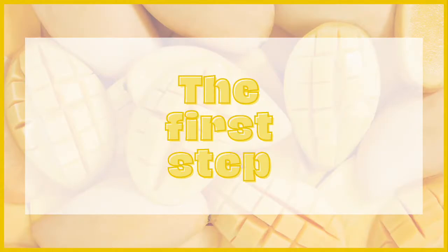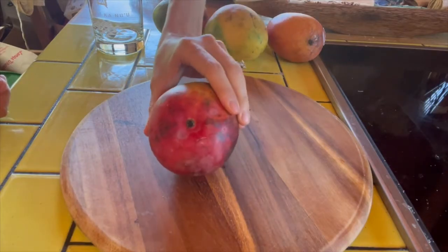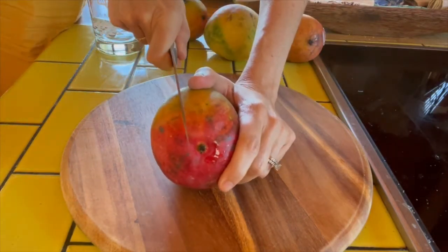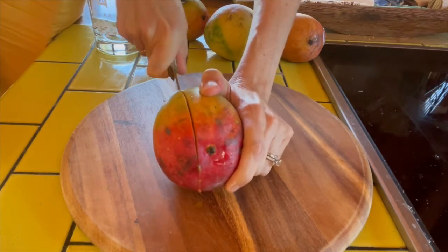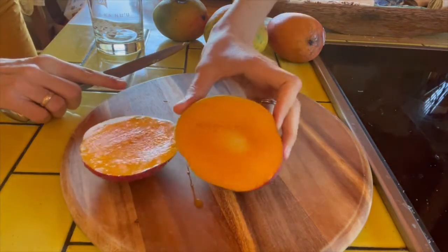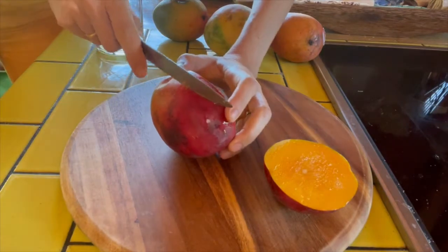So the first step is you want to cut along the seed, so just identify where that is. The seed goes this way, so I'm going to cut where I think the seed is, as far in as possible. All right, I have my cut — you can see I got just along the seed there. I'll cut the other side too, just for good measure.